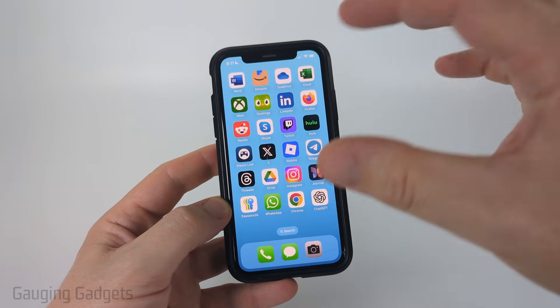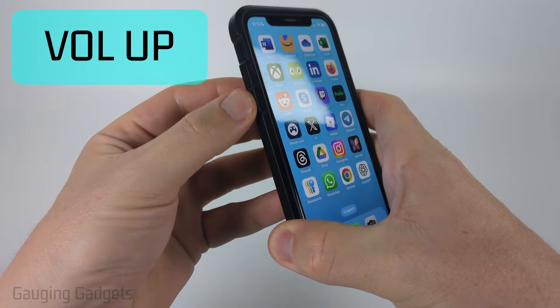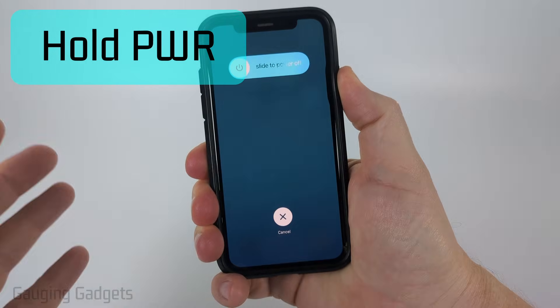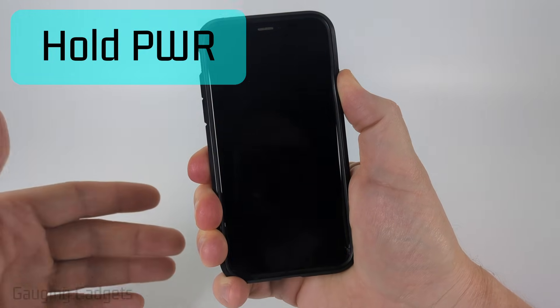This is actually a really easy thing to fix. I've had to fix it before on my iPhone. All you need to do is a quick button combination: briefly press the volume up button, briefly press the volume down button, and then hold the power button until the phone turns off. Mine shows the power slide option, but you just want to keep holding it until it turns off all the way.